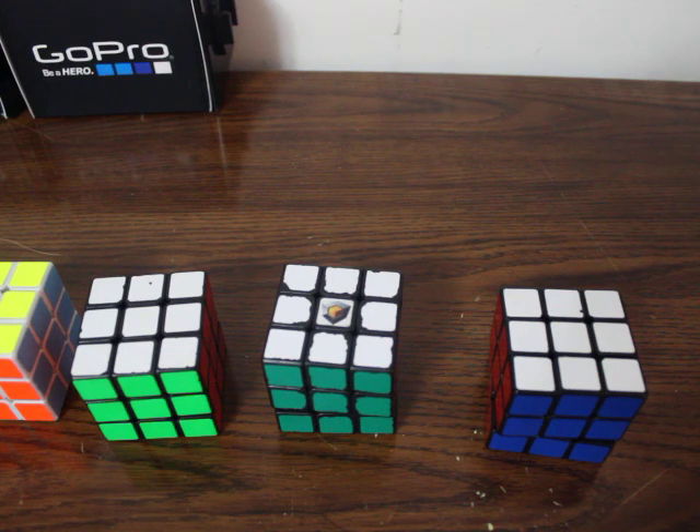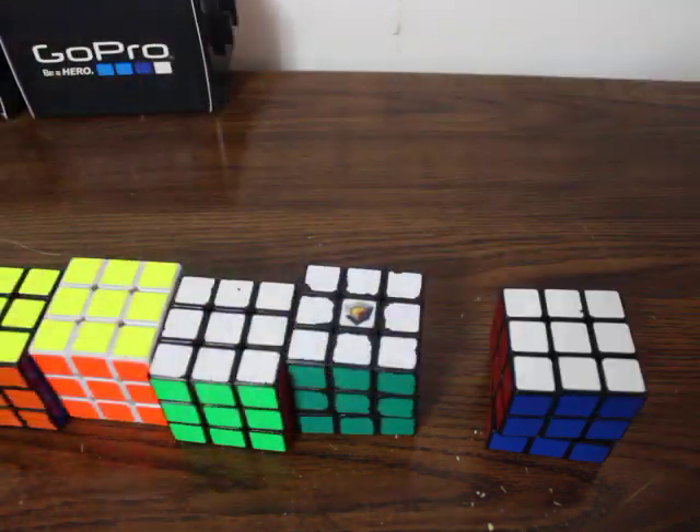A lot of people say they can't find an original Plastics Zhanchi, but most people that attend competitions and stuff like that will have a friend that cubes. Generally them or somebody they know will have one. They're not terribly hard to find, but they're not all that easy either. So again, I'm sorry, and I'm not going to do that again, needless to say.